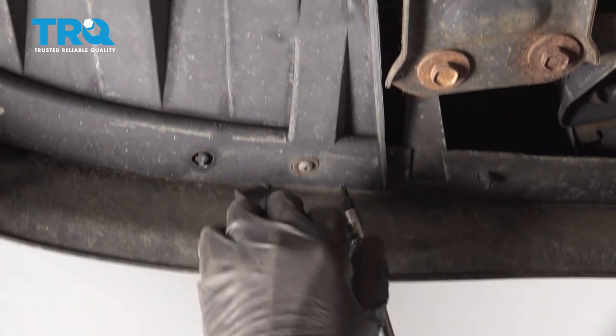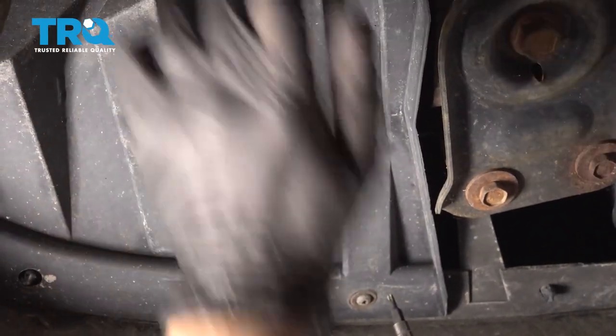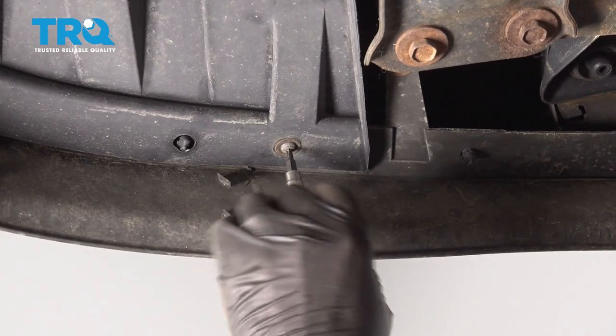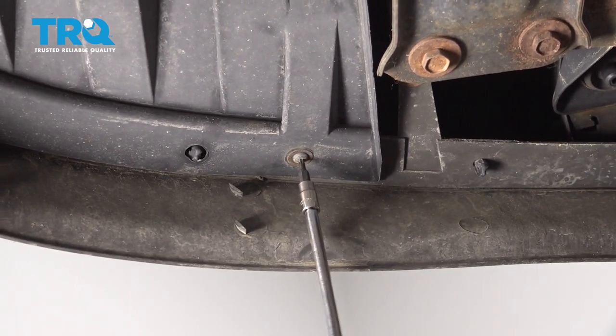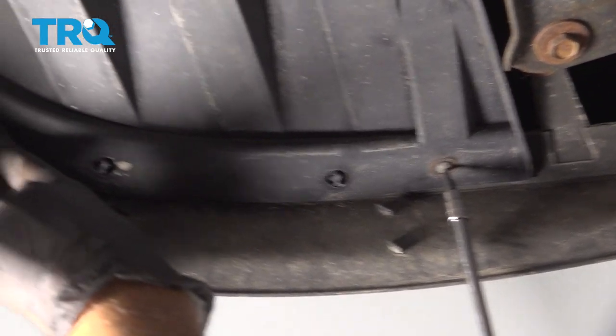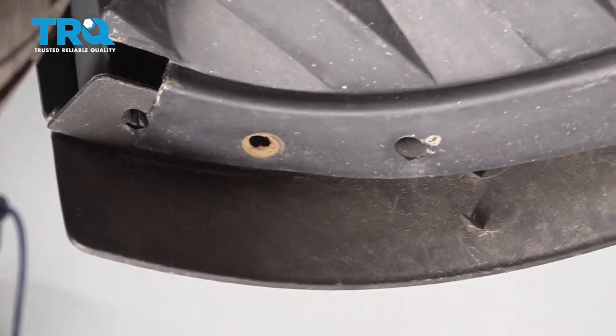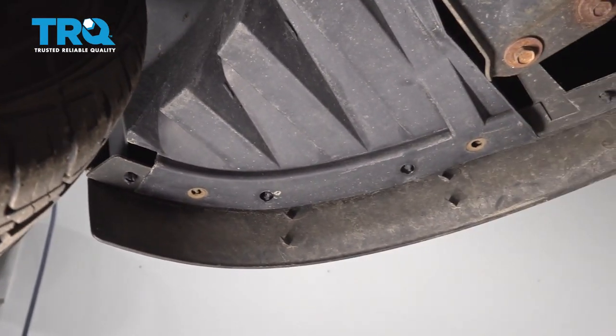Underneath the vehicle, you need to remove this panel. This is all part of the wheel well, but you need to start with the screws underneath and take these out. Use the T20 socket to get this bolt out and this one over here. That's loose — do the same on the other side.